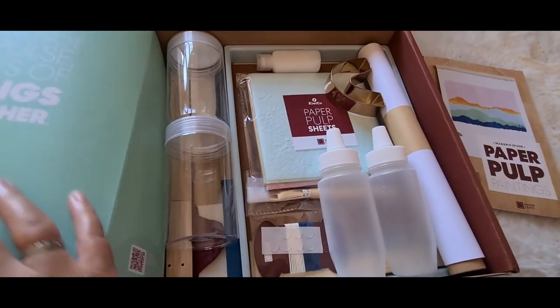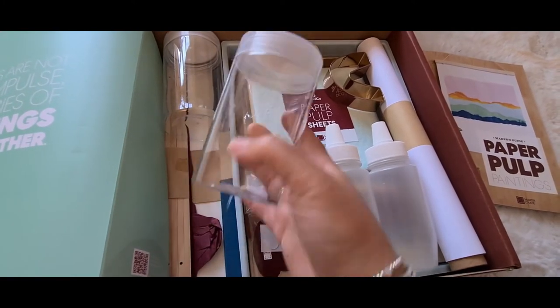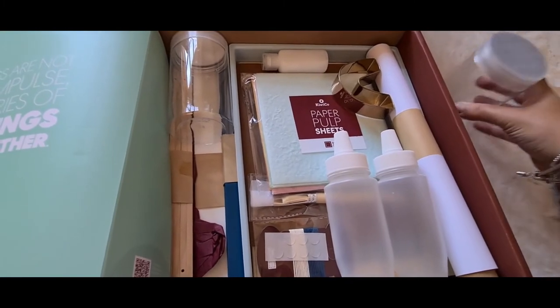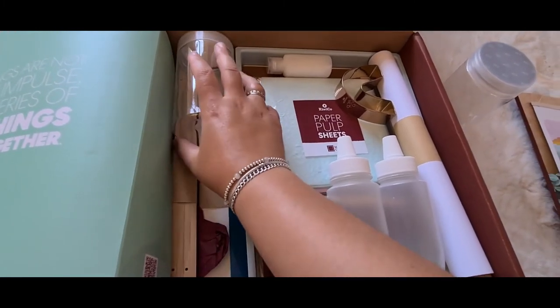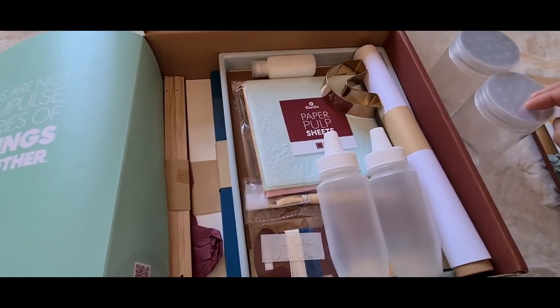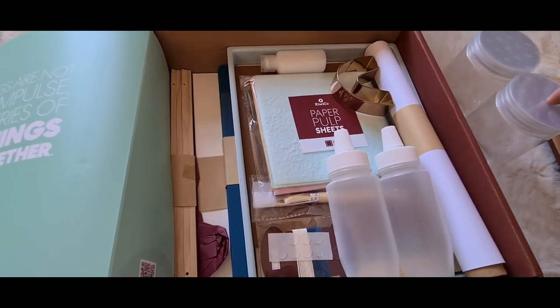In the box you get all the materials that you need. You get two jars, which is quite good because if you're doing a paper pulp painting you need one jar for each color — so you can do two colors with those.